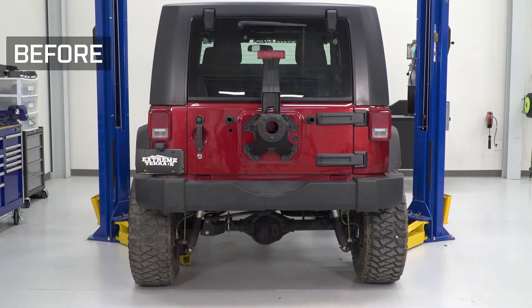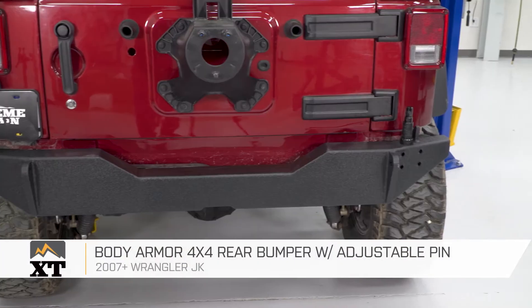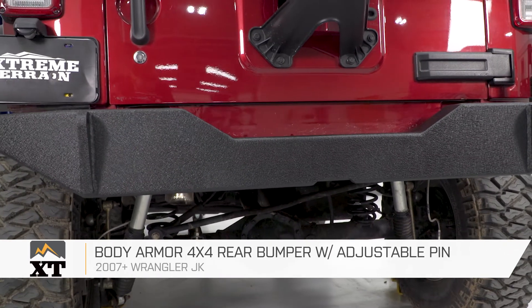This Body Armor 4x4 Rear Bumper with Adjustable Pin is for those of you that have a 2007 and up JK that are looking to run the Body Armor Swing Away Tire Carrier on your Jeep and need the bumper to support that.